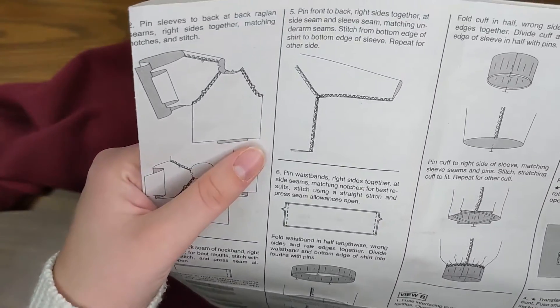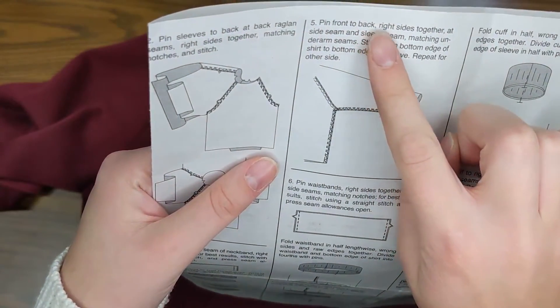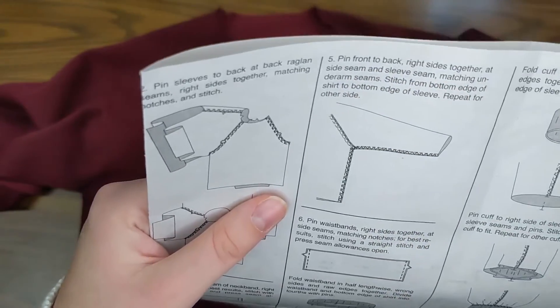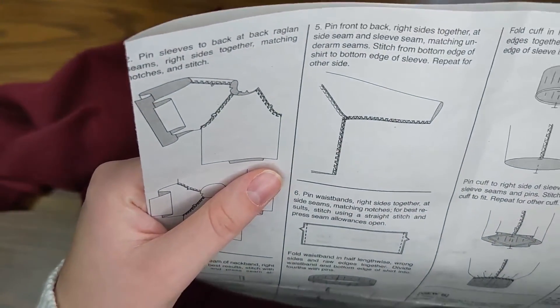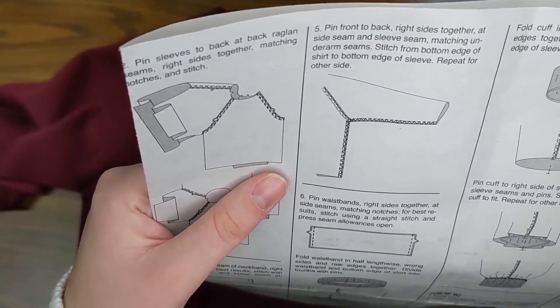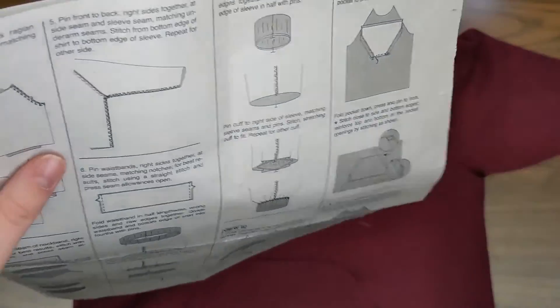In order to sew my side seams, I'm going to pin the front to back, right sides together at side seams and sleeve seams, matching underarm seams. Then I'm going to stitch from the bottom edge of the shirt to the bottom edge of the sleeve and repeat on the other side. So it's telling me I'm going to sew from the bottom of the shirt to the bottom of the sleeve.